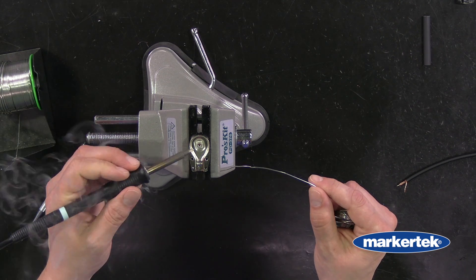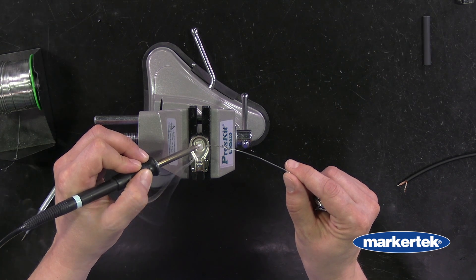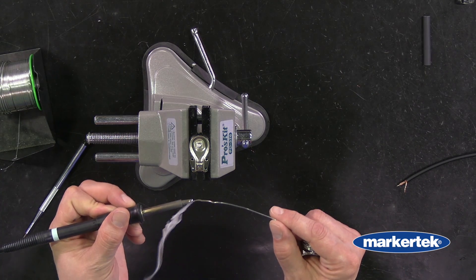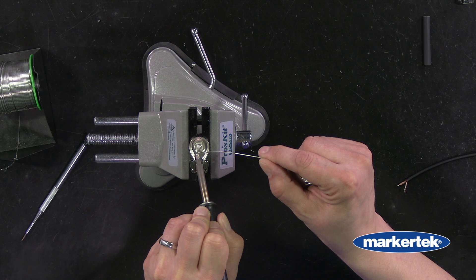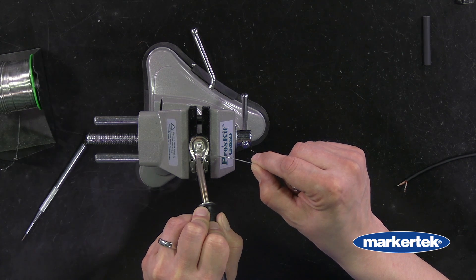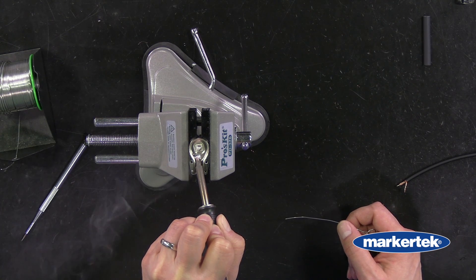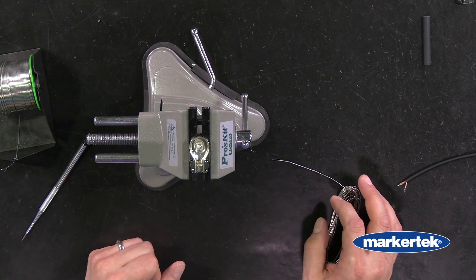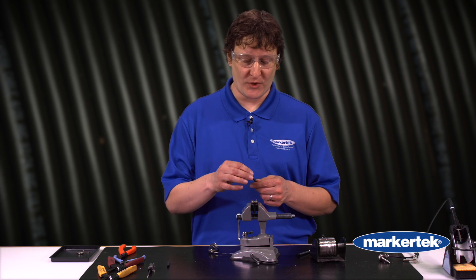First we'll get the center hole — a little solder on our iron, touch it to the hole, and drop our solder in. Not too much. Then put a little bit on the iron and press it flat down right on the shell, a little bit to the side. It's going to take a little bit to get warm enough. You can start flowing the solder — it'll ball up a little bit at first, and you want to leave the iron there until you see the solder spread out more evenly. Now we've got a nice little pool of solder for our shield when we go to connect it. This is a very hot connector right now, so be careful — you might want to wait a few minutes before making the connections.